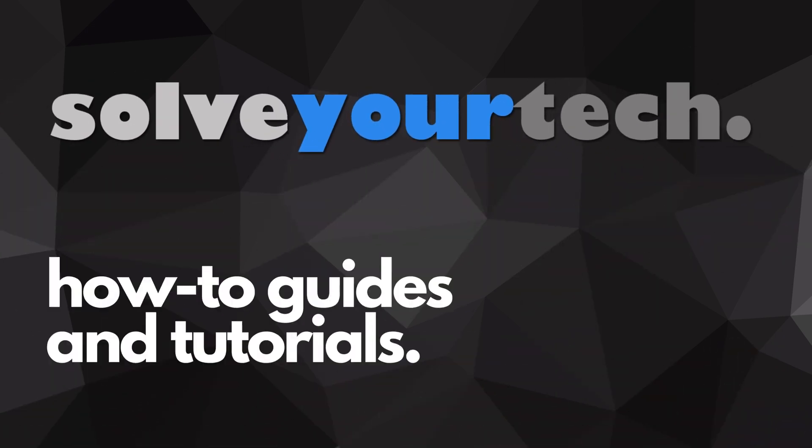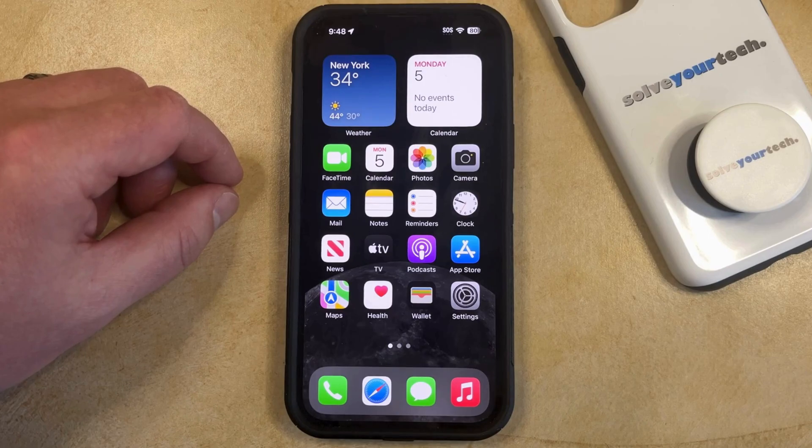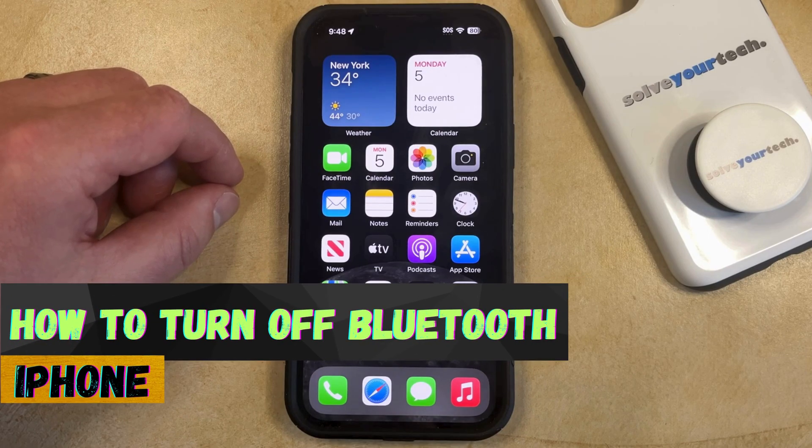SolveYourTech.com, your source for how-to guides and tutorials. Welcome to our video about how to turn off Bluetooth on an iPhone in iOS 17.